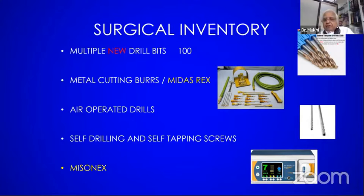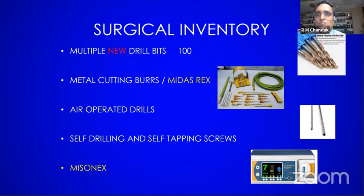Self-drilling and self-tapping screws — you must keep Midas Rex and Misonex. This Misonex machine is an ultrasonic machine. You can make the initial drill hole and the saline continuously flows. It does not generate heat at all. This saline line is in this bottle, which is used for arthroscopy — not one litre, three to five litres.